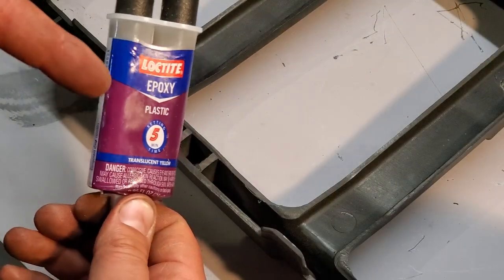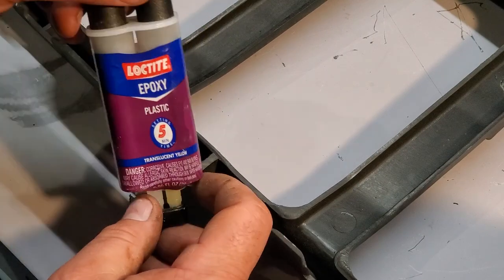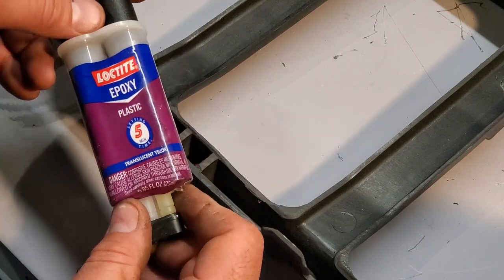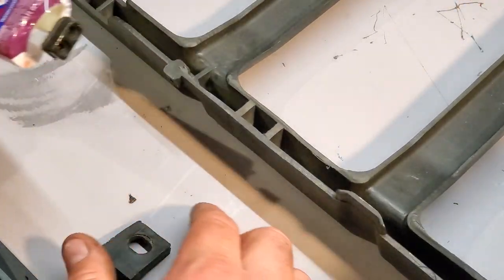I'm going to go with the epoxy instead of the JB Weld — it has a setup time of only about an hour instead of four to six hours with JB Weld. So I'm going to mix some of this up and get it in place.